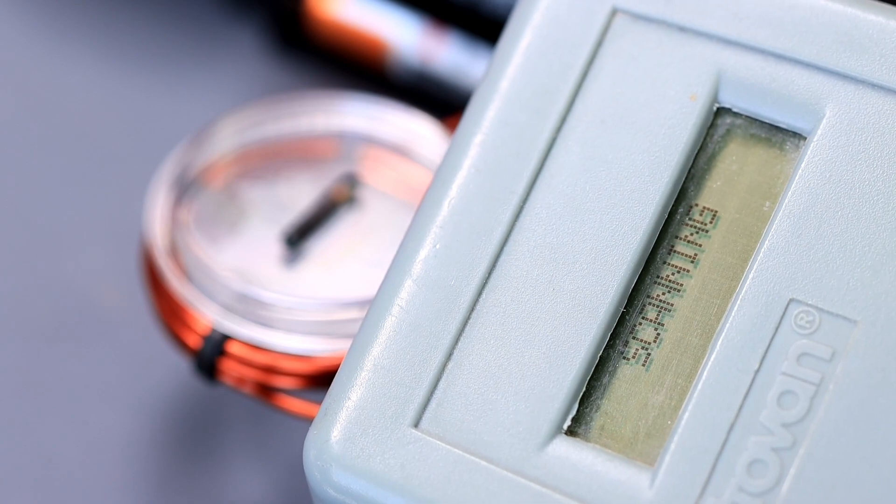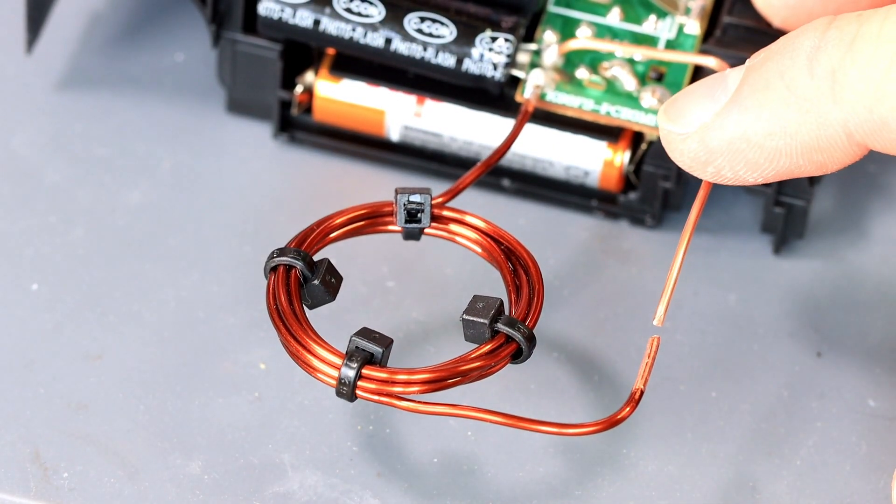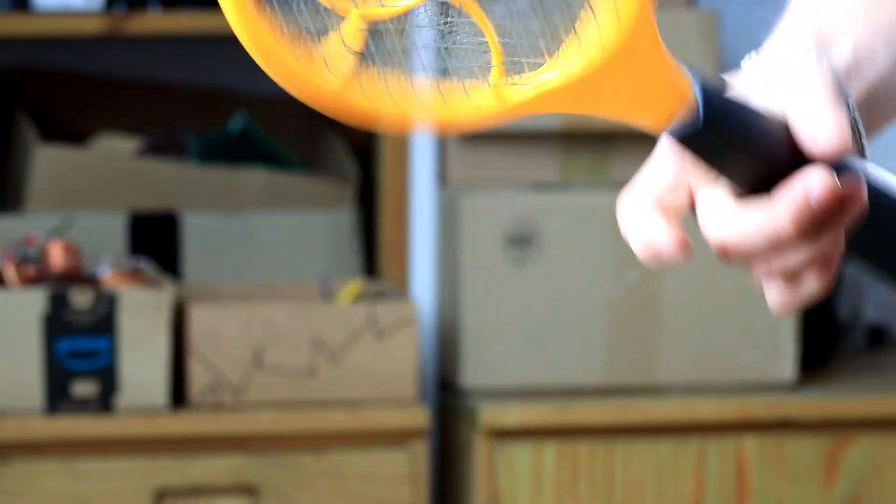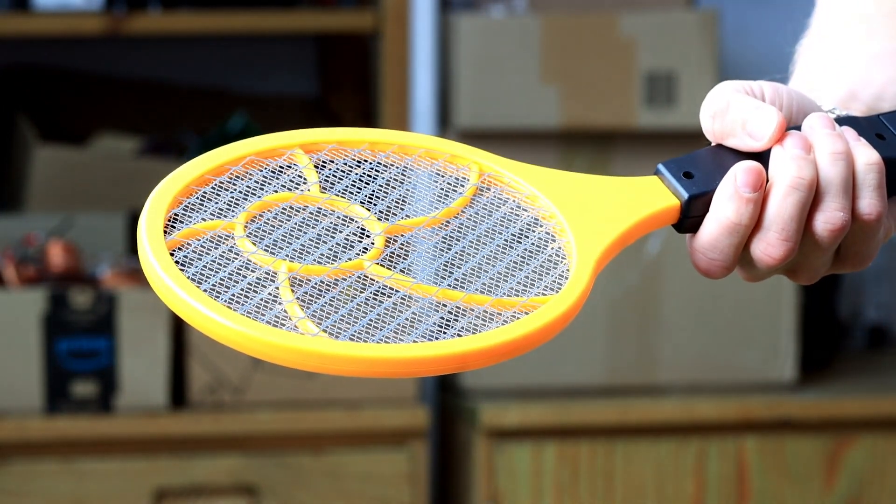As you can see, nothing is happening. I think the EMP was not strong enough. We need a higher voltage — an electronic flyswatter might be the perfect power source.